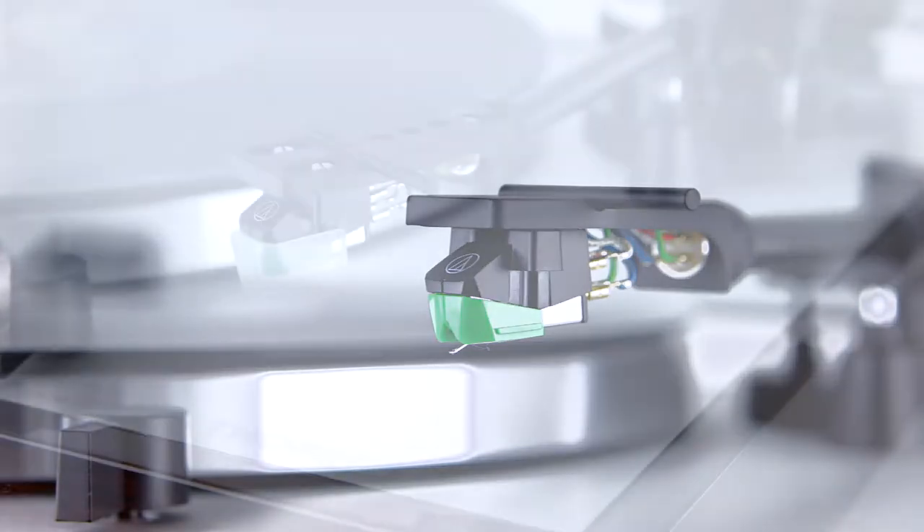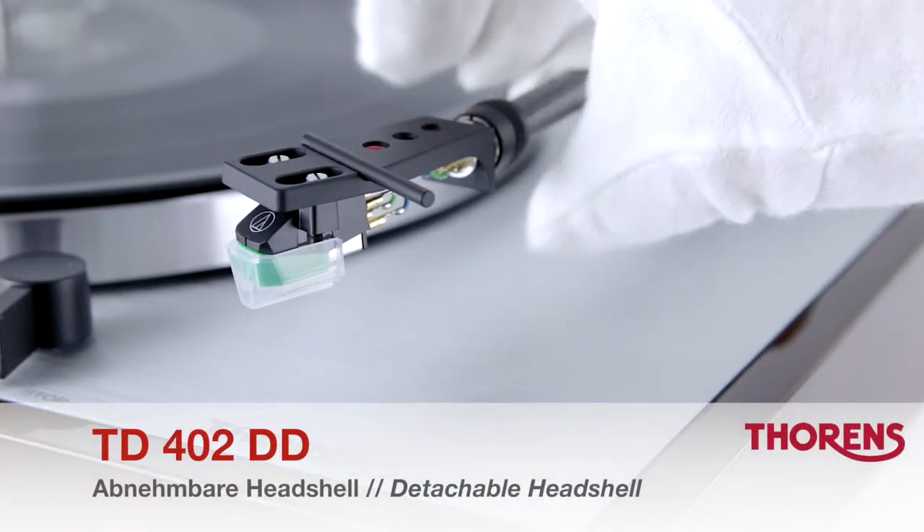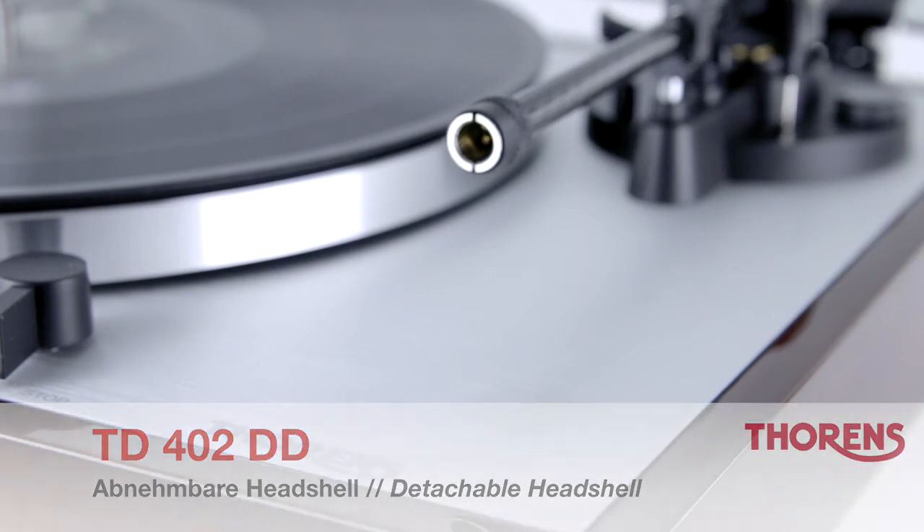The cartridge is mounted in a detachable headshell, which makes maintenance or replacing the stylus very easy.